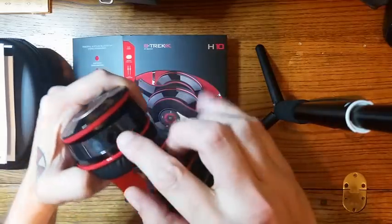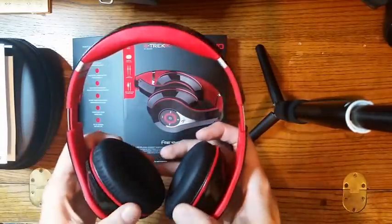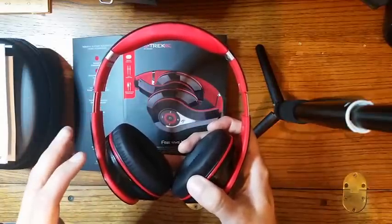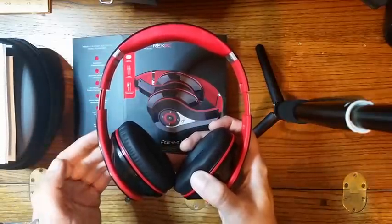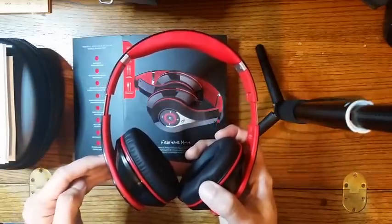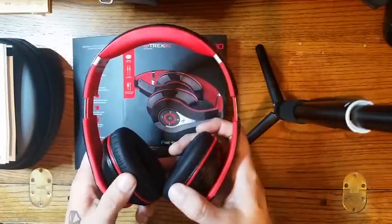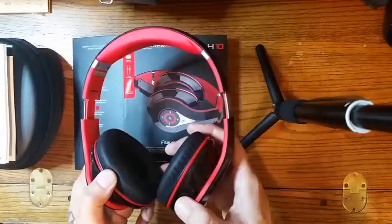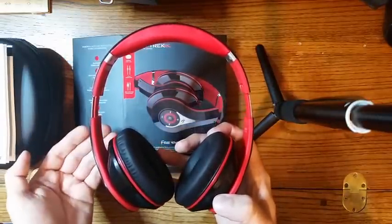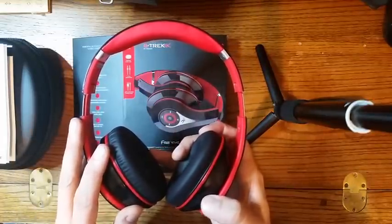Something else I really like about these is they are not specifically limited to wireless. You have a 3.5 millimeter jack and it comes with a cable for that — a tangle-free flat cable — and that's nice. Something that really bothers me about Bluetooth technology sometimes is it's still in its infancy and you still have a diminished wireless capability for optimal sound. Wired technology is still the big thing and still provides the best sound quality. So these are good for their sound quality.